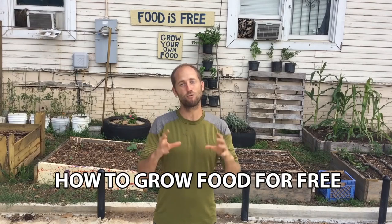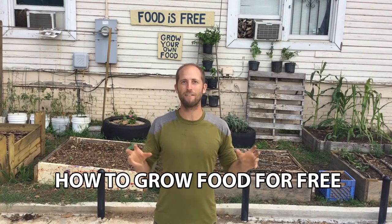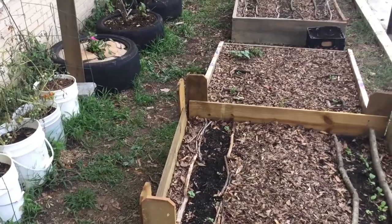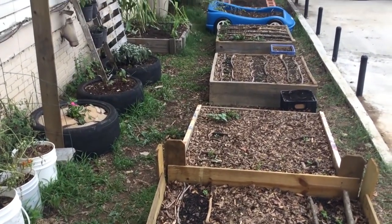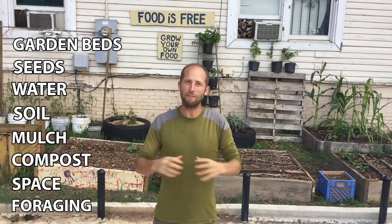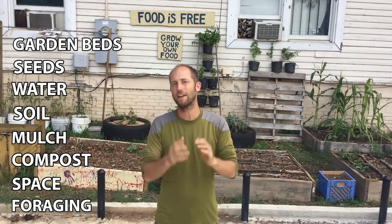Hey everyone, Rob Greenfield here and we are at my Urban Food is Free demonstration garden. This is going to be a crash course in how you can grow food for free or with very little money. I'm going to cover all the limiting factors in gardening — how to get your garden beds, seeds, water, soil, mulch, compost — everything that you need in order to be able to grow food for free or very little money.